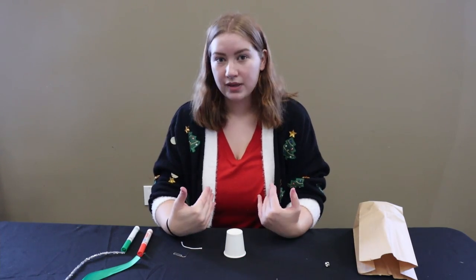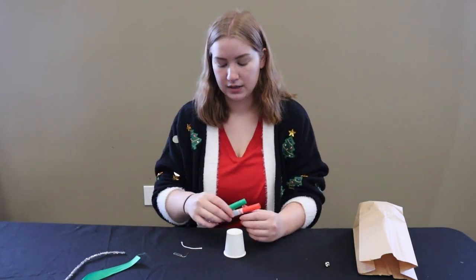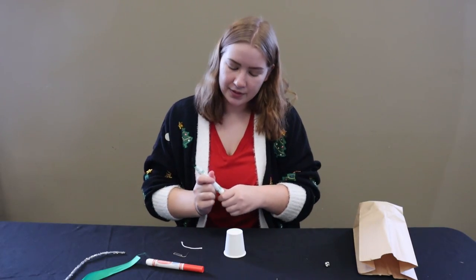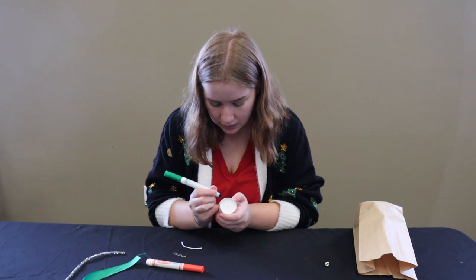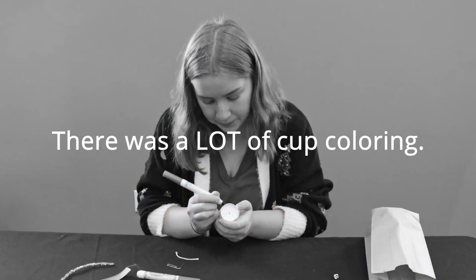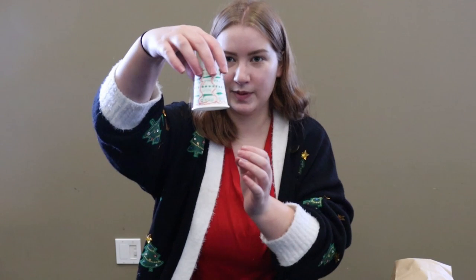You can do this any way you want. Today I'm going to be using Crayola markers to color a fun design on there. You can use paint, you can use glitter, you can use anything you want to decorate your paper cup. I'm just going to start here and color mine. A few moments later — this is what it looks like.